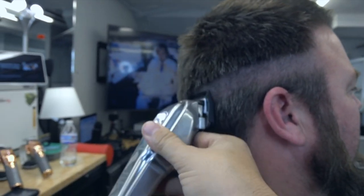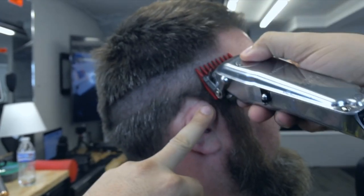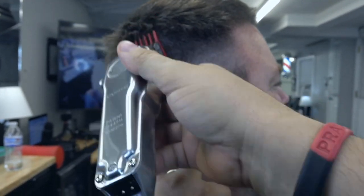También estoy utilizando el cepillo de bebé. Nuestro segundo paso es el peine número 2, llavecita o palanquita cerrada.